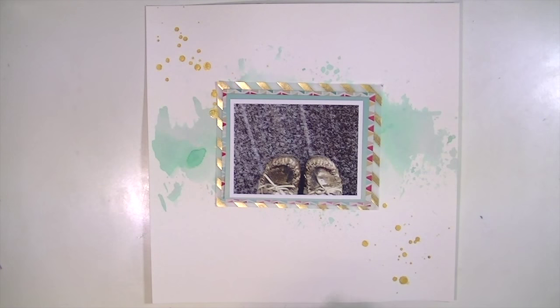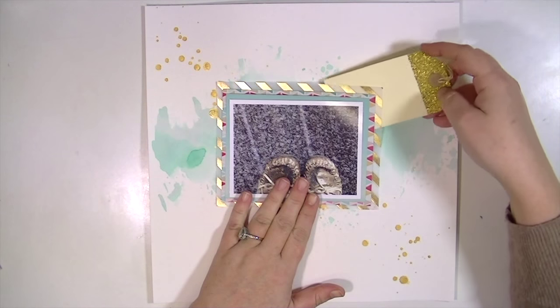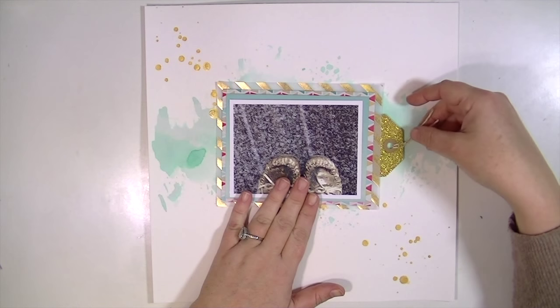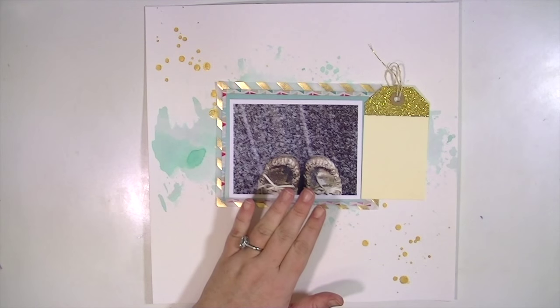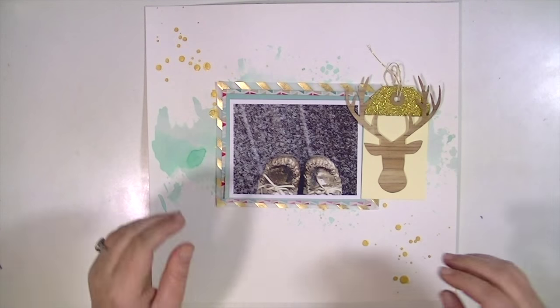I had to take a picture of it because it doesn't happen very often. The piece of paper I used in the background is a piece of vellum from a previous kit — it's a gold stripe diagonal vellum. If you don't have this, you can use regular vellum and then emboss some gold stars or gold stripes on it if you want.